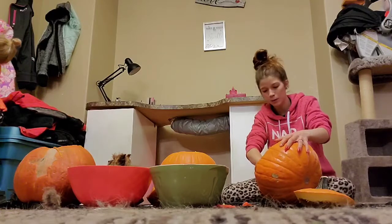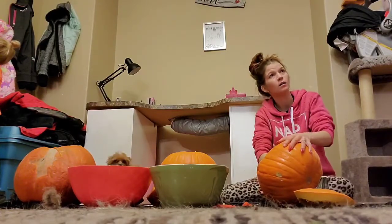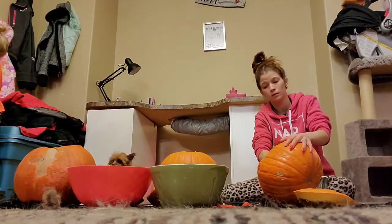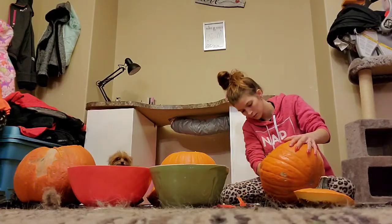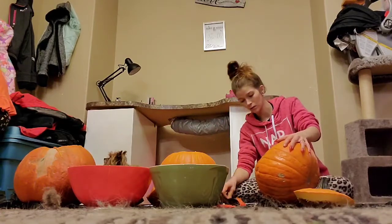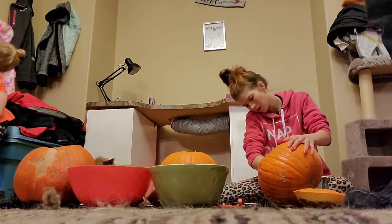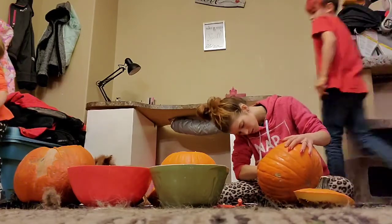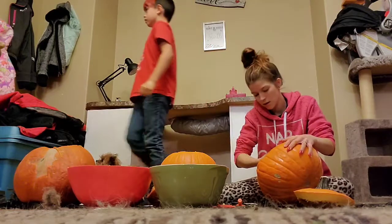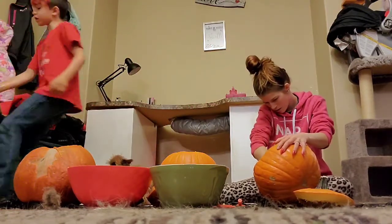Why don't you help Claire do her pumpkin? You want all this work for your phone? No, it's fine. If it falls one or two, I'll just use the jacket. Claire, I guess you're not doing your pumpkin. Claire, come and do your pumpkin, come on!